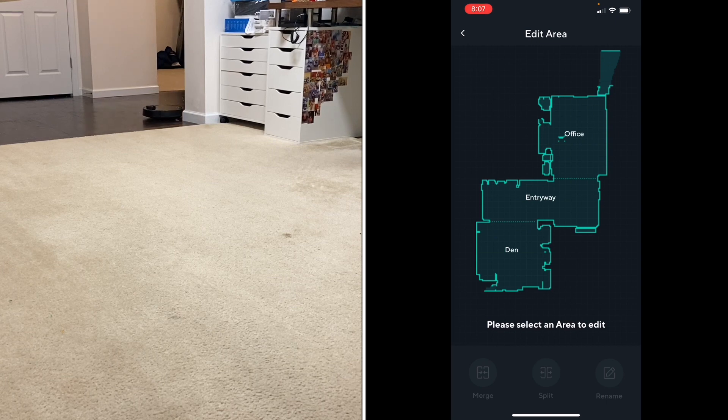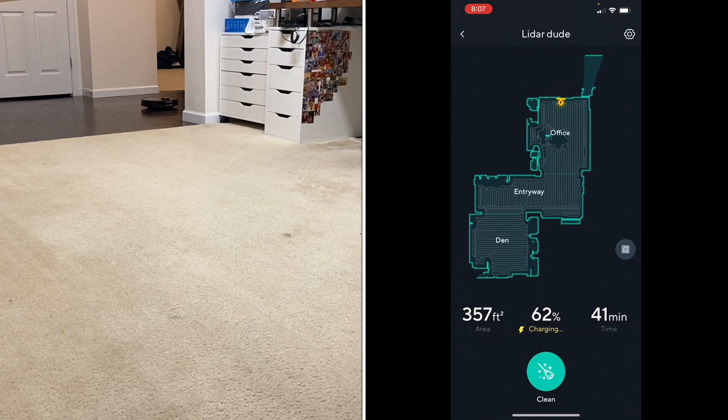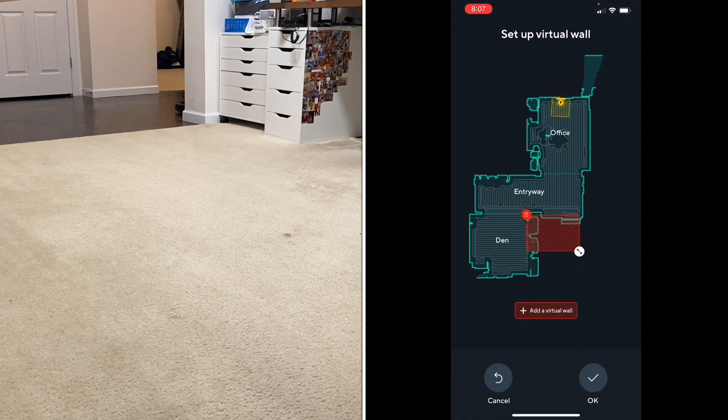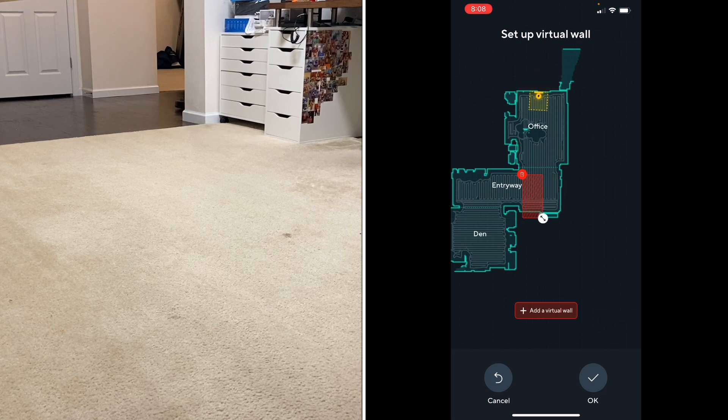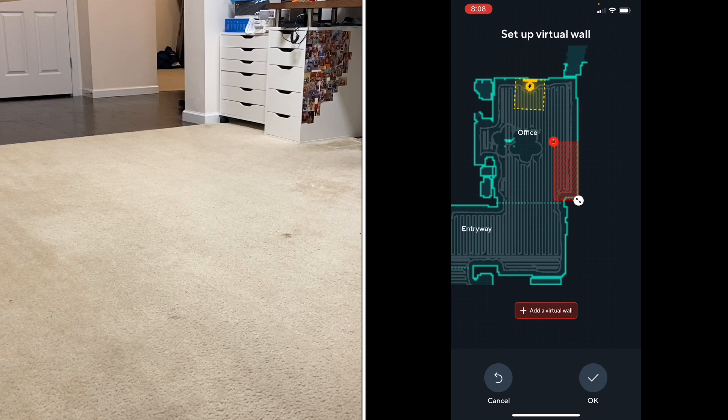Now we're going to go back and add a couple of no-go zones. For this test I'll do the office and add a couple of small zones in the corners to see if it avoids them altogether. You go back to the main front page of the app — see how it changed, which is very cool. You click this little button on the right and you can add a virtual wall anywhere you want. Let's resize this and tell it not to go in this corner, and we'll do another one over here for good measure.